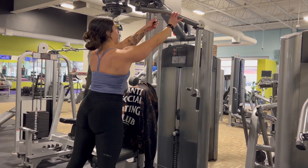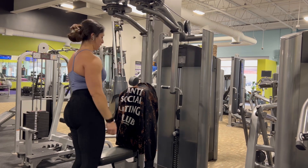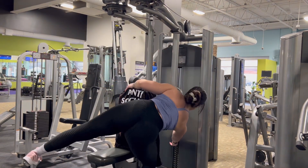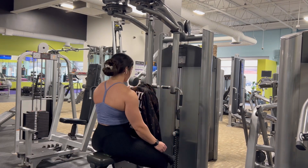This is a rear delt fly machine, better known as a reverse pec deck. You're going to adjust the handles to go all the way to the back position and then pick a weight that's challenging for you.